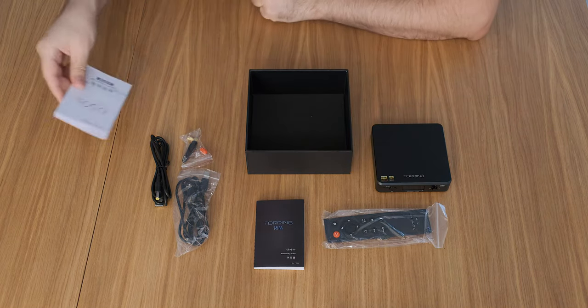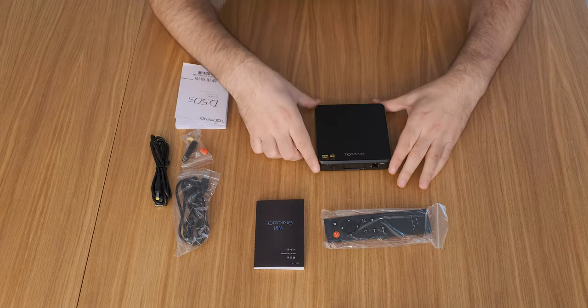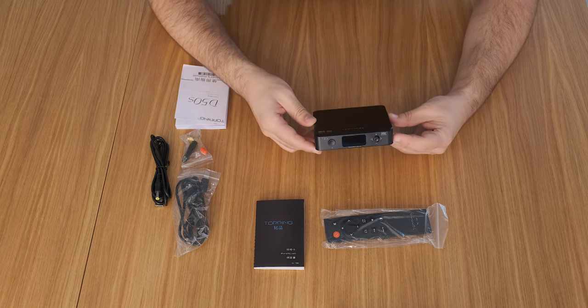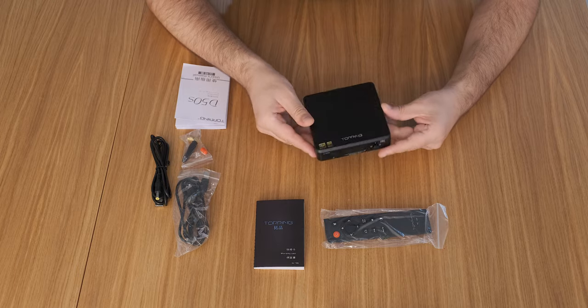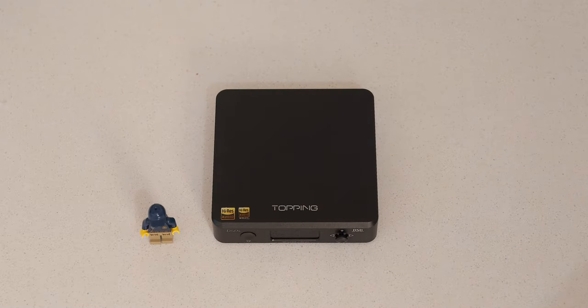Topping published the actual measurements they performed on the D50S using the best Audio Precision analyzers on the planet. If you're really into measurements, the included manual has them all. Design-wise, it is super cute and super small, but at the same time feels really heavy in the hand. Here are two Lego minifigs and a banana for scale.